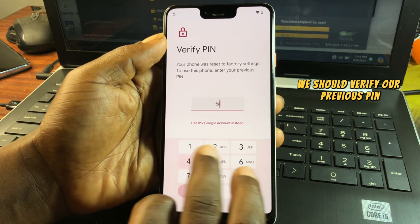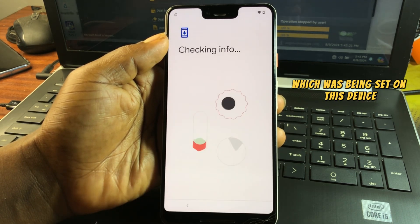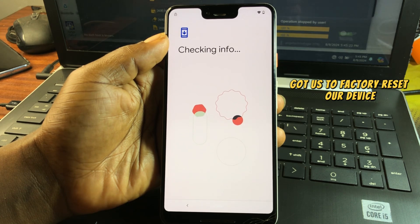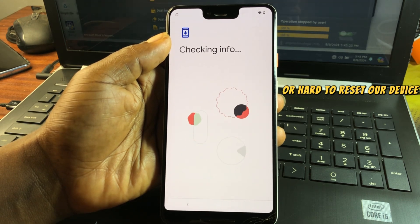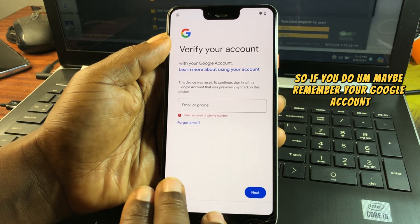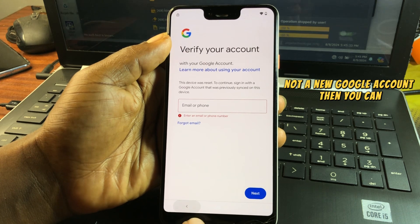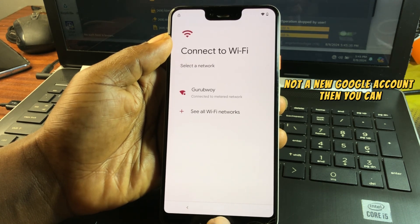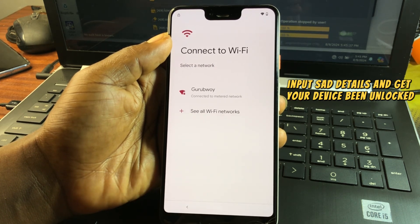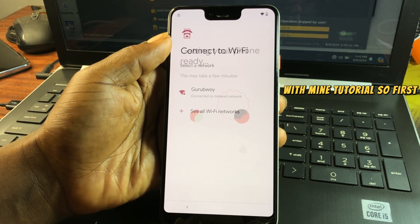You can see it says we need to verify our previous PIN which was set on this device, which we do not remember — that's what led us to factory reset the device. If you do remember your previous Google account, you can enter those details and get your device unlocked. If you don't know it, follow along with this tutorial.